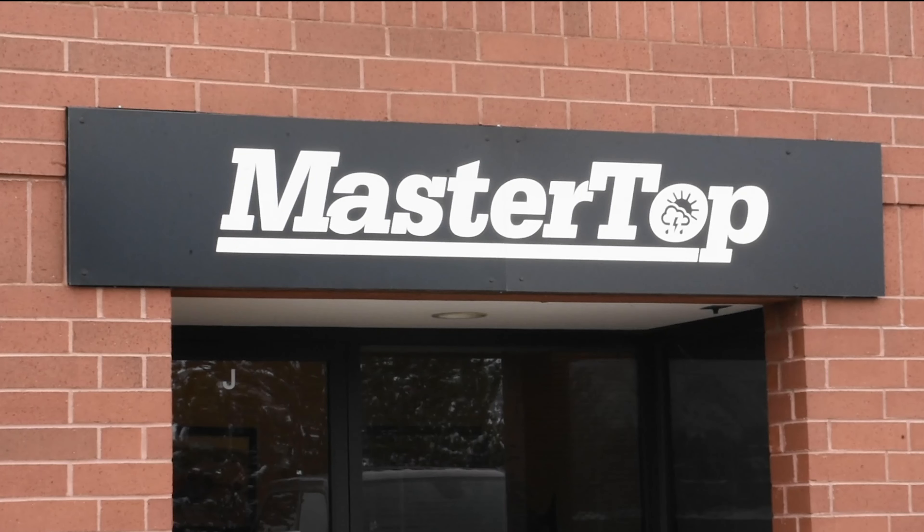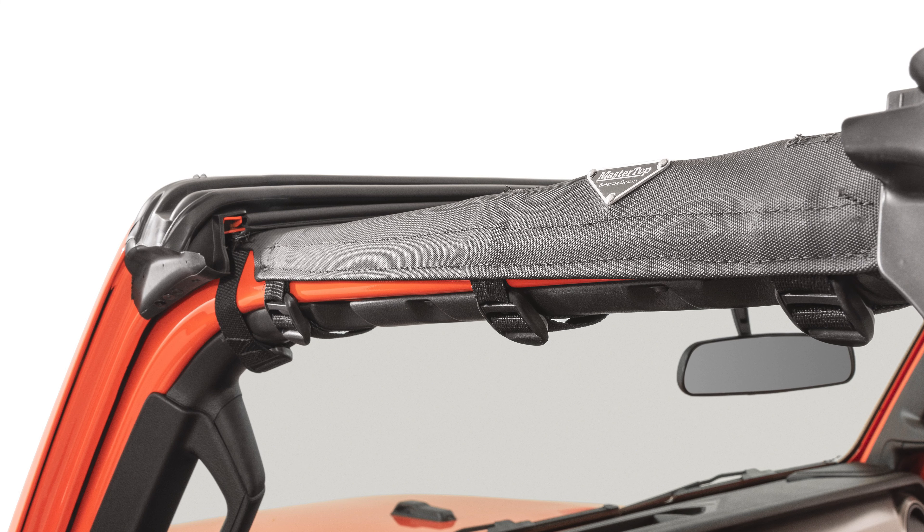Hello, thank you for purchasing a master top. Today we are going to look at the installation process for Bimini tops on all JL Wranglers and Gladiators.